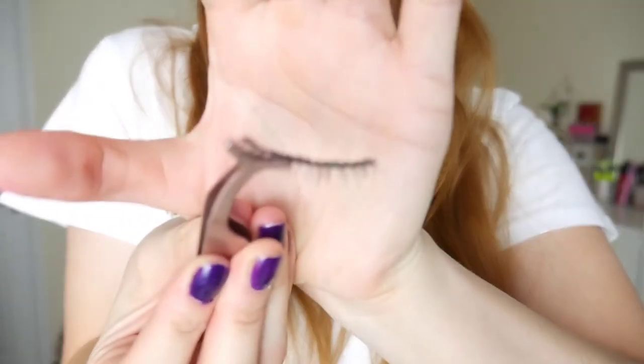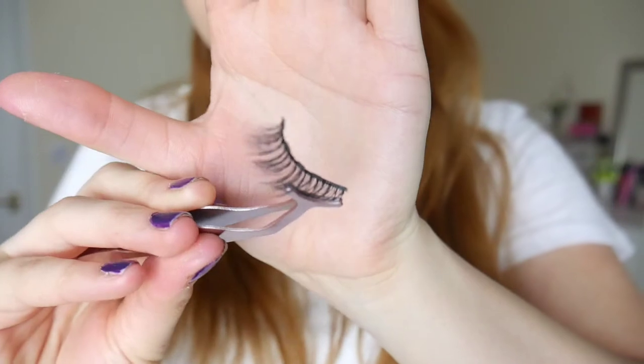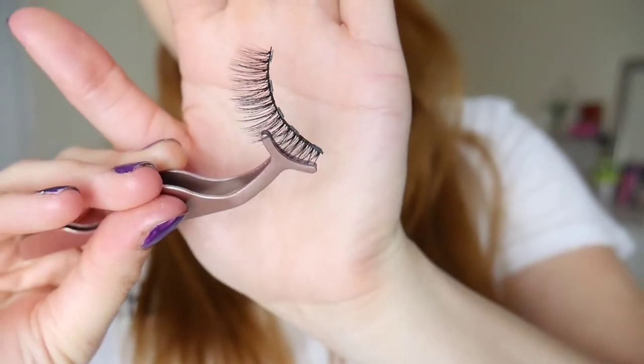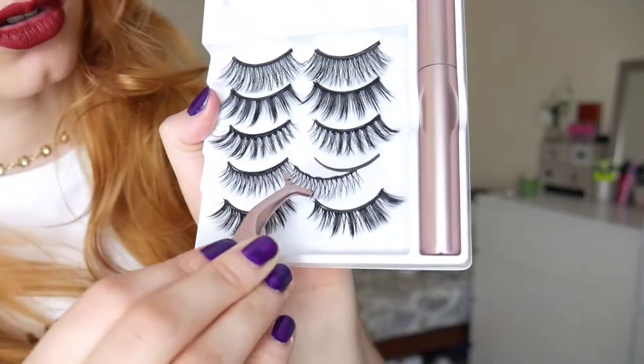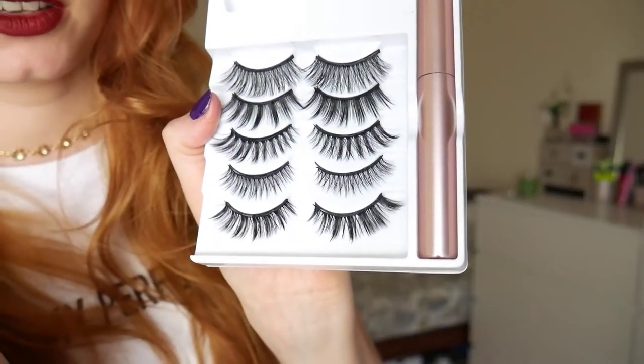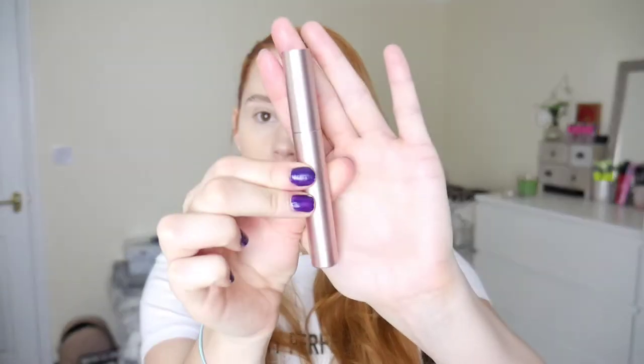I'm not sure how well you're going to be able to see, but there are mini magnets all over that, and the magnets stick to the eyeliner — they also stick to the box. That's actually really satisfying! Moving on, let's have a look at the eyeliner itself. I like the color of the pot, but it's a bit bland.